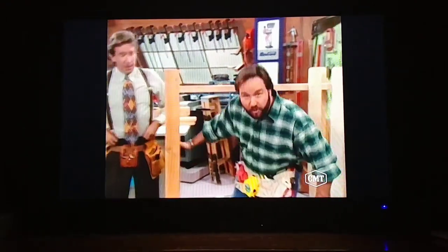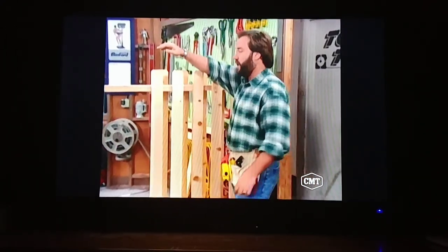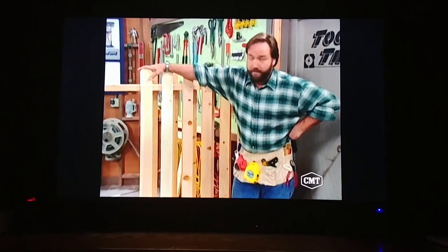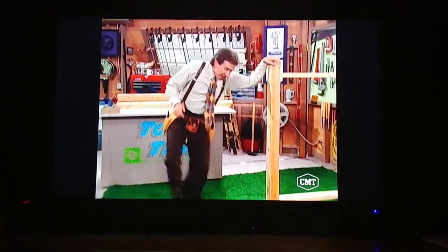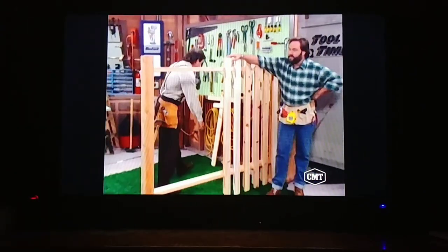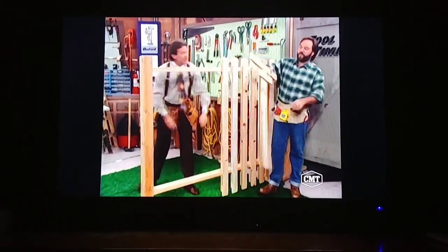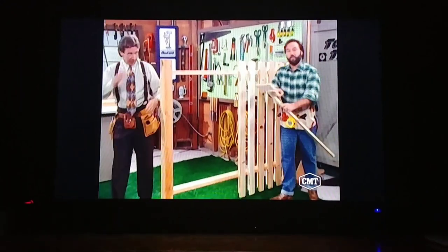This is a classic alternate board fence. Now, one of the first things we want to show you is how to keep that fence plumb. For that, we need a jig. Tim, a jig? This will help keep your fence plumb as well as help with spacing.